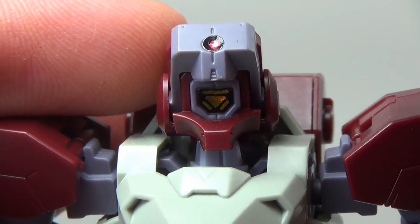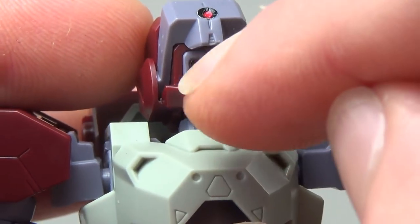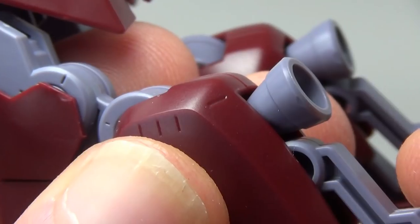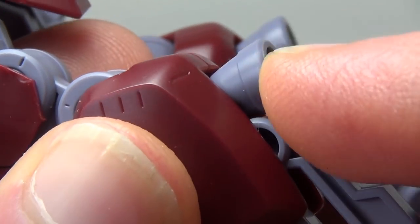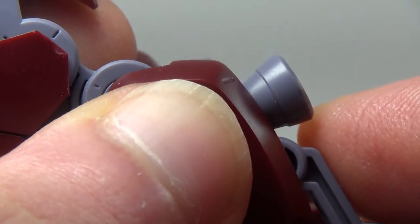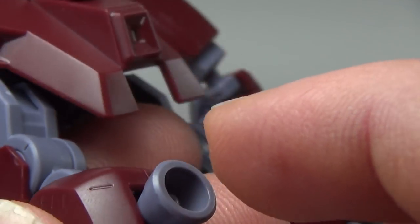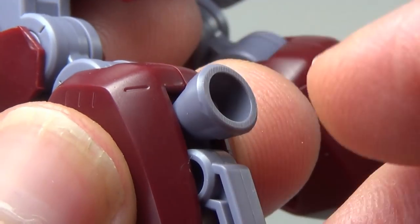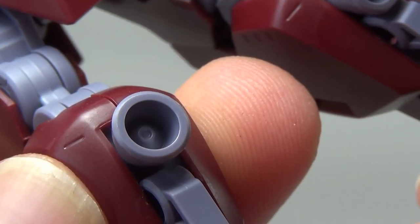This is also where the only two stickers on this model are used — one for the optic on the visor and one for the main camera on the head. And while on the subject of little details, the thrusters in this guy's legs actually have a pretty good range of motion. Normally on a high grade, ball-jointed thrusters are just an easy method of application and don't offer much movement, but this guy has a noticeable amount of adjustment on his leg thrusters — that's pretty cool.